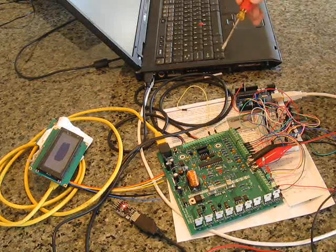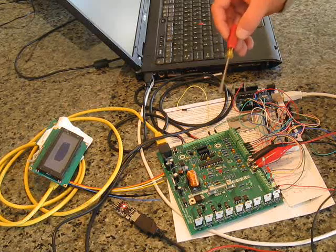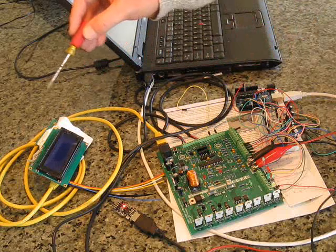Here we have the small engine control and alternator regulator board. We can see the main board here, and the remote here connected by Cat5.